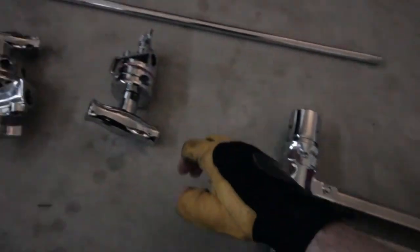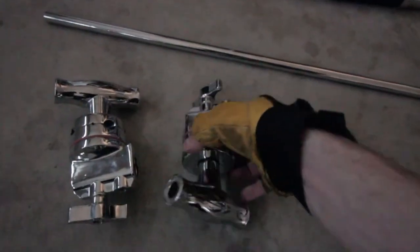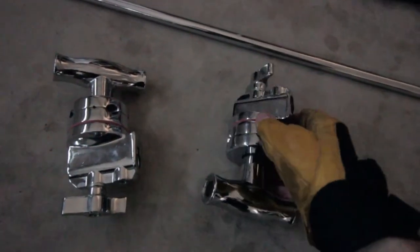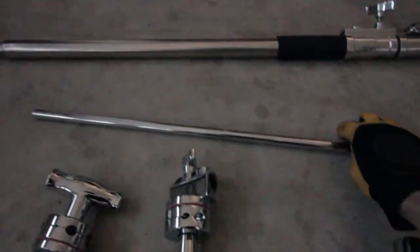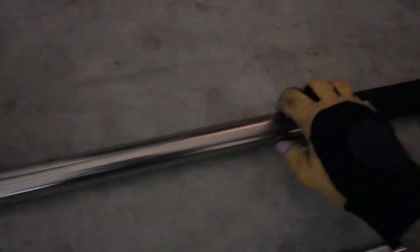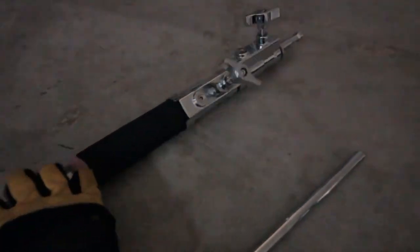They're pretty heavy-duty, though. They're pretty cool. They also came with some gobo heads — two gobo heads each — which is awesome. These are heavy-duty gobo heads, and they came with this rod and also the actual stand thing.